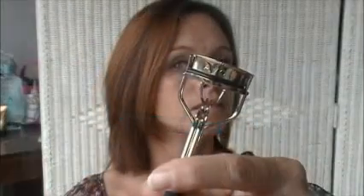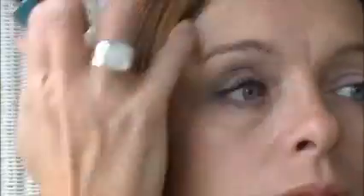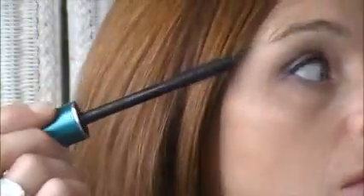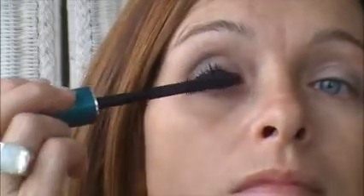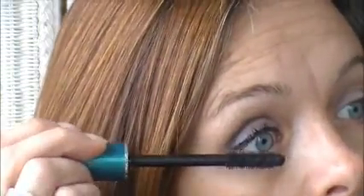Last but not least, our mascara. I'm using the Super Shock Max Waterproof Mascara. Before you put your mascara on, curl your eyelashes and then apply the mascara with the tip of the wand going back and forth across the lashes for full coverage. Be sure to paint the lower lashes individually and don't forget to separate the lashes with a metal lash comb.